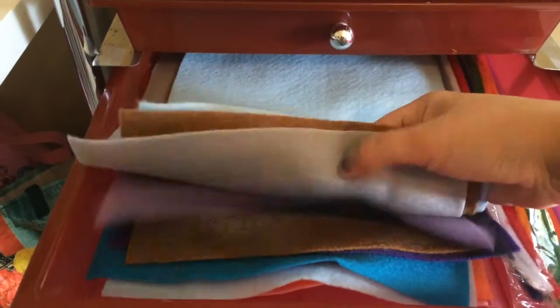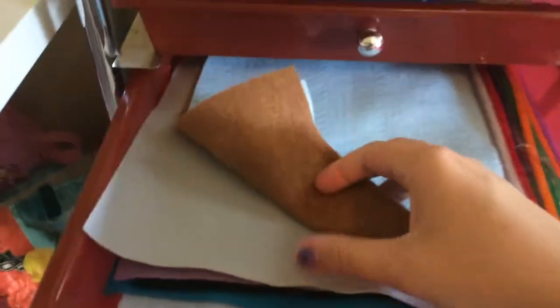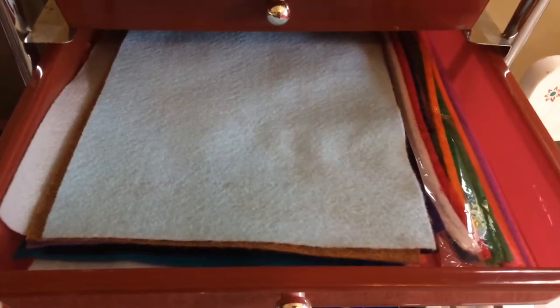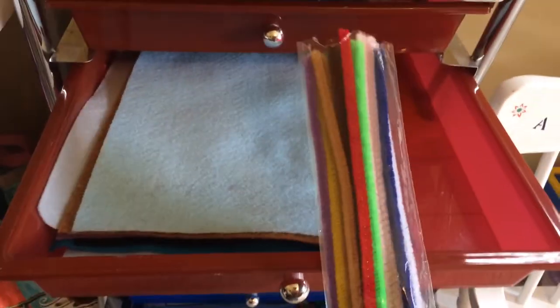In the second drawer we have felt of lots of different colors. I actually went back to get some browns and grays because there is a craft project involving a headband of making ears — that should be interesting. I think that's week two that you make the ears. And then a pack of pipe cleaners.